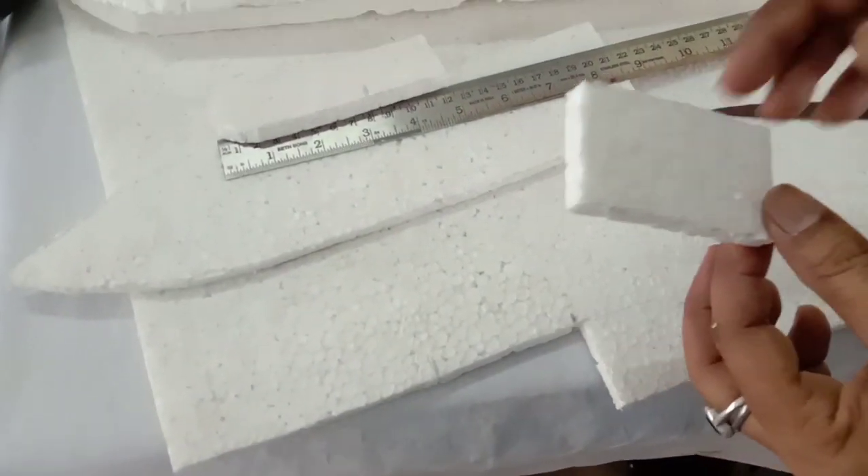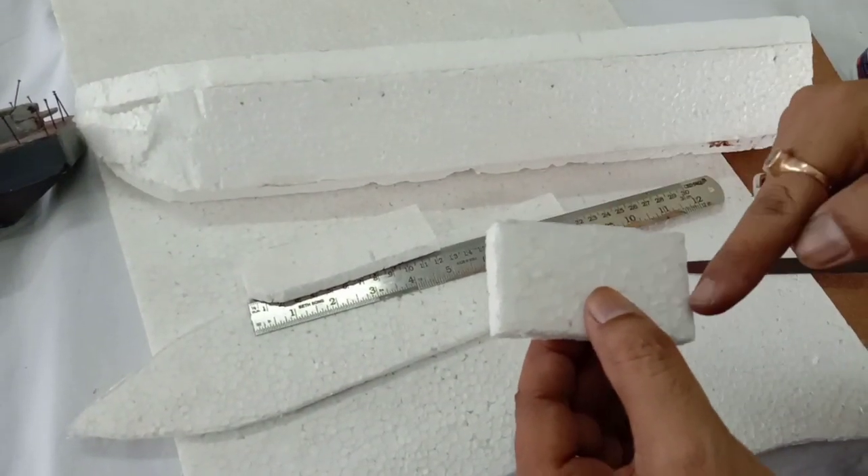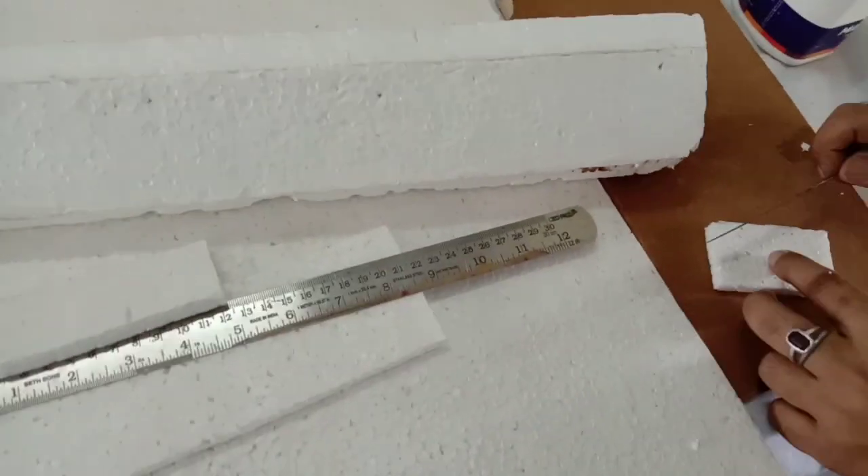This portion is ready now. We have to cut the four corners in an angular way to get that shape.